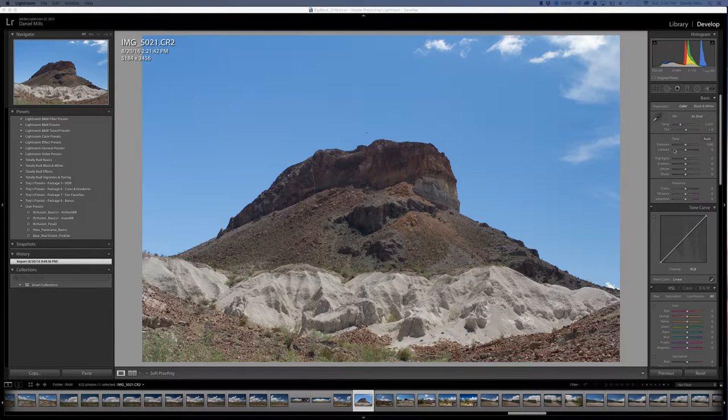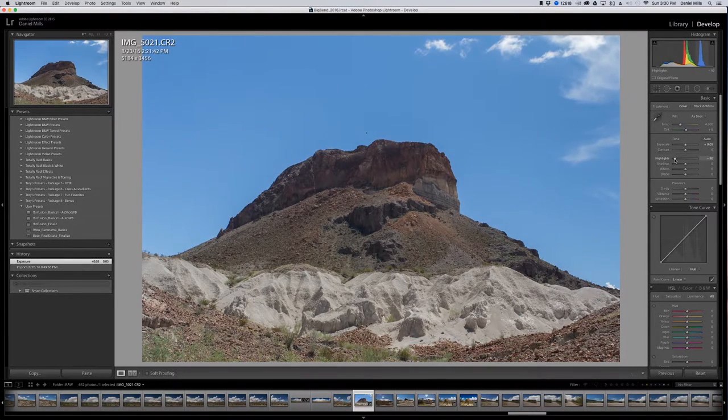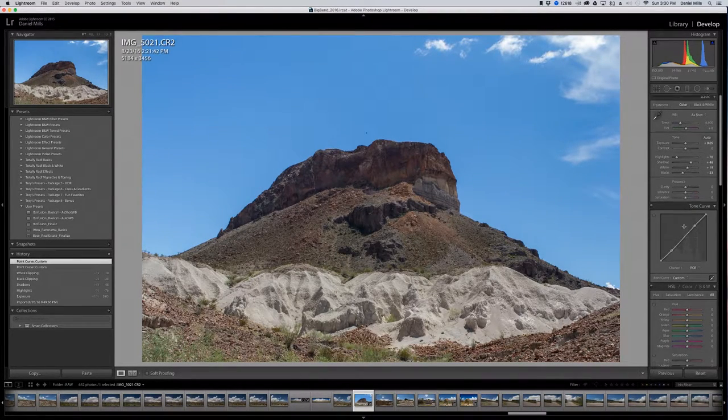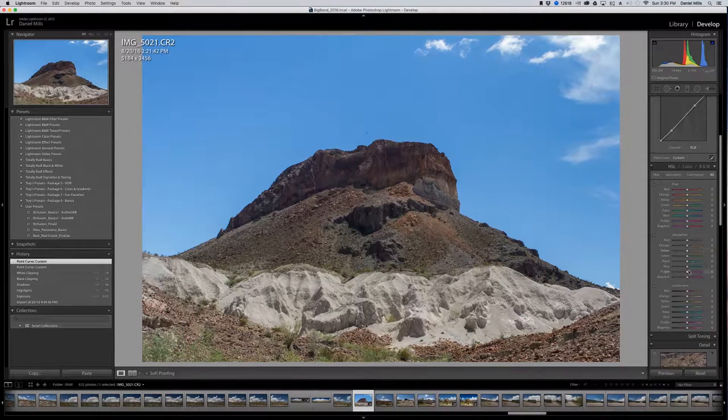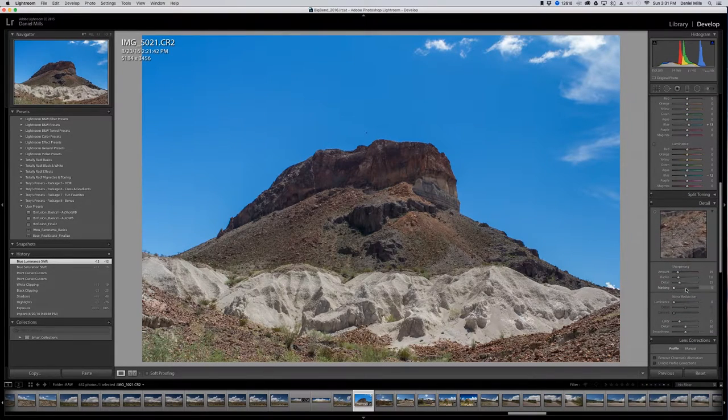We're going to prepare this image. I'm going to brighten it up just a little bit, then bring down the highlights, bring up shadows, bring the blacks down, and add some contrast using the tone curve. I'll put the saturation on blues just slightly. We're going to go back and make some multiple adjustments.